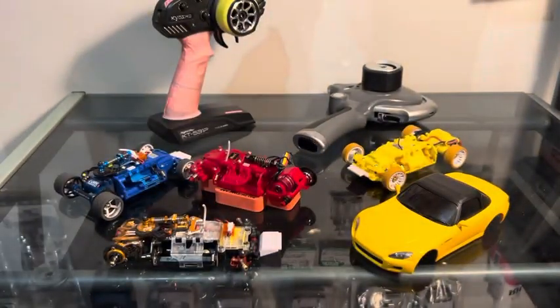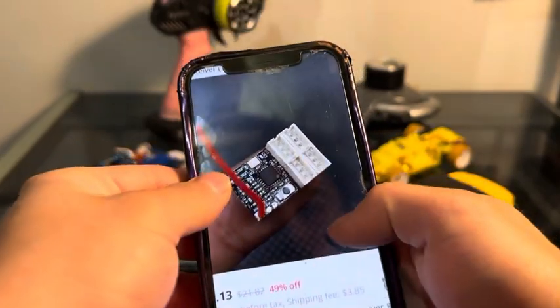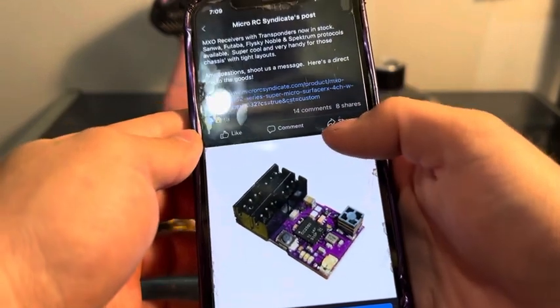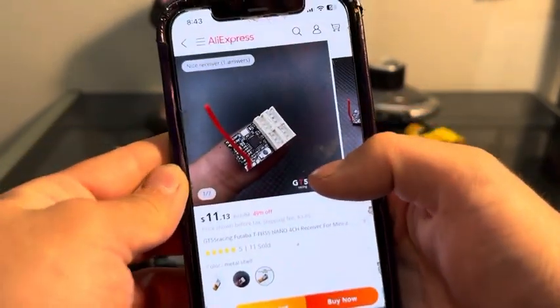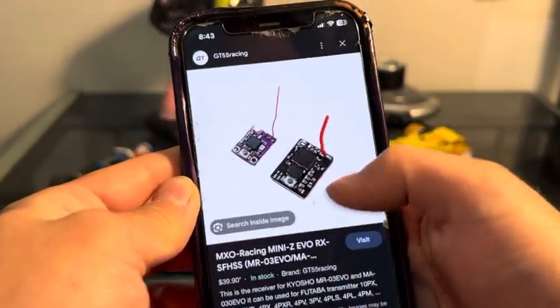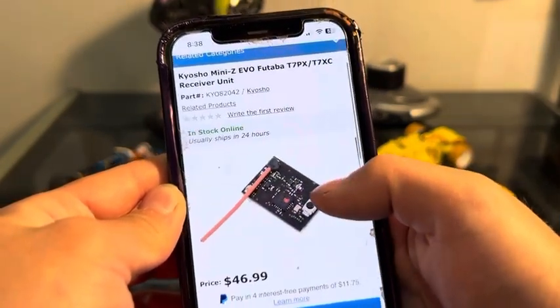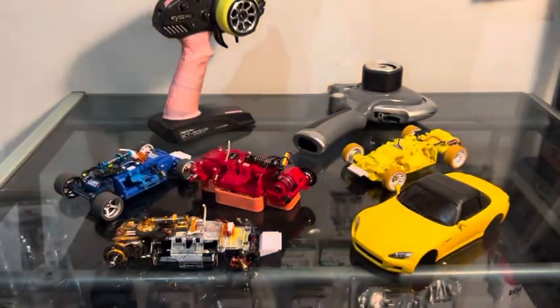There is another type of receiver, but these also do not work in the Evo cars — these are for pen style cars. If you have any questions, please leave a comment. Thank you for watching.